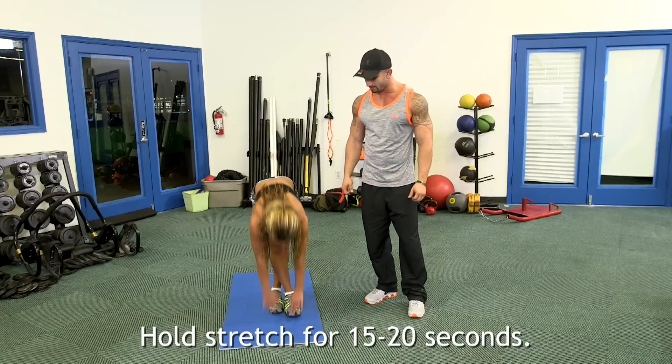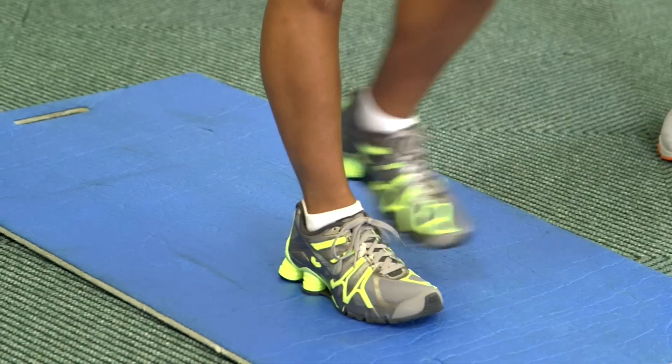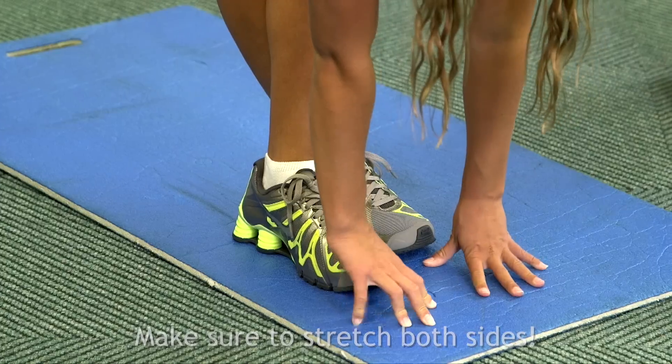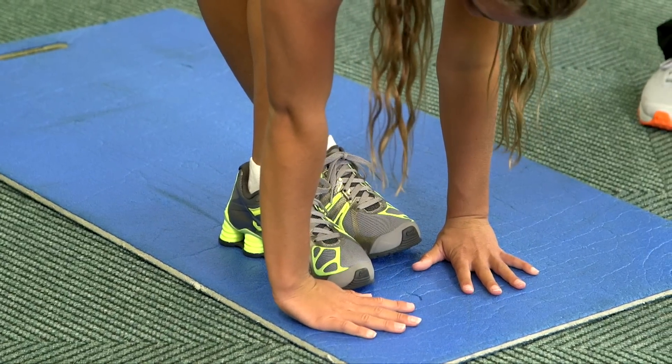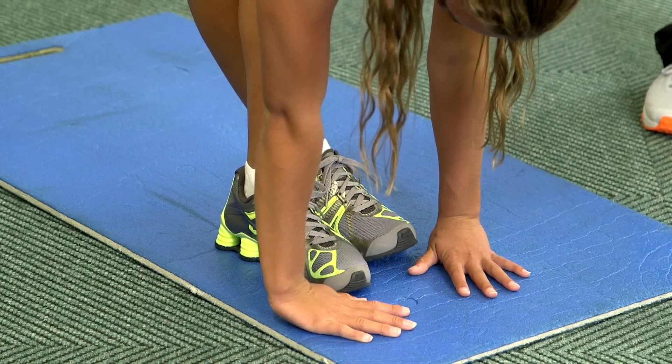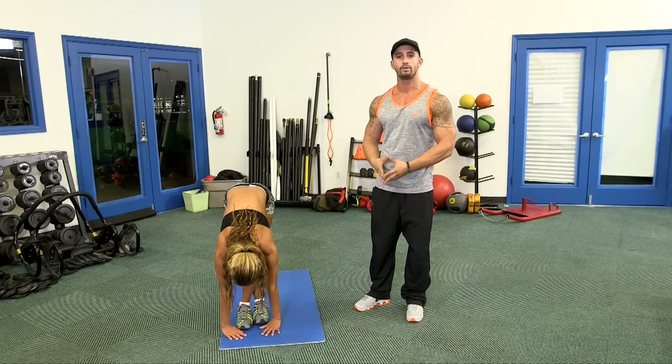Now we're going to go ahead and switch legs, all the way down. As you can see, the left leg — the leg that's crossing over — is not locked, which is okay, but the back leg is locked. That lock is stretching out the whole entire hamstring.